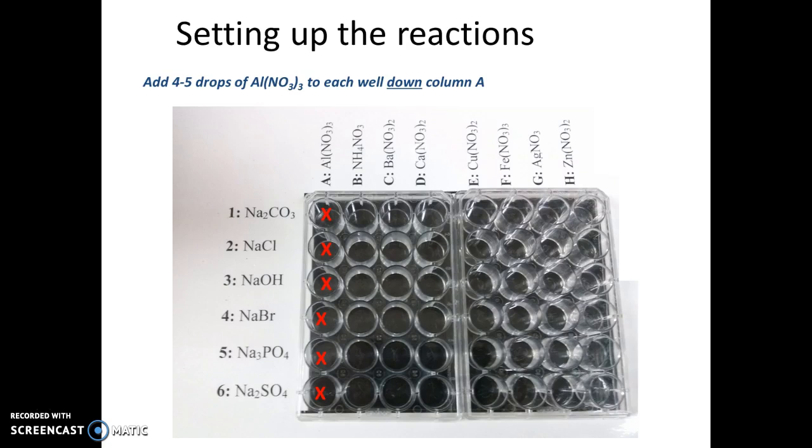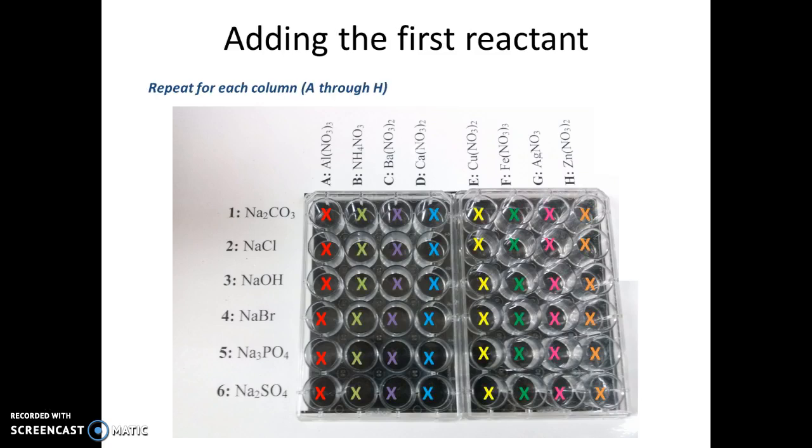I'm going to be adding aluminum nitrate to a total of six wells as I go down column A. I'm going to repeat this for columns A through H—locating the reagent listed at the top and adding it to a total of six wells as I go down each column.